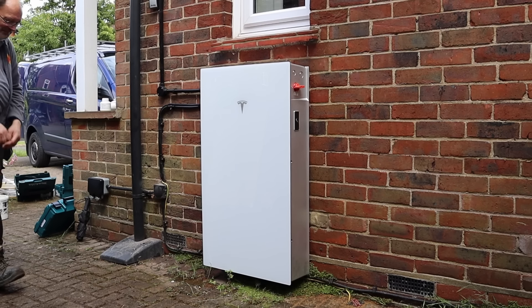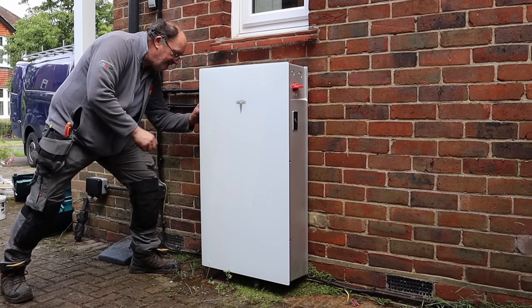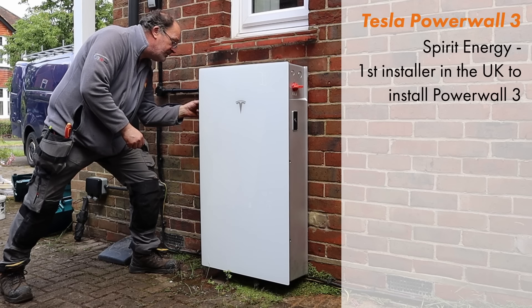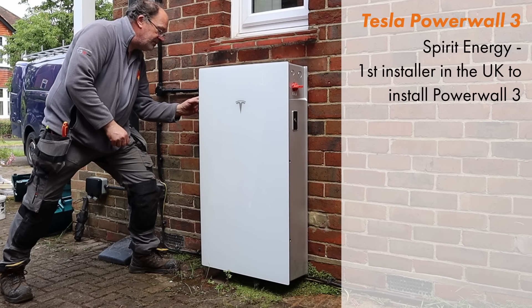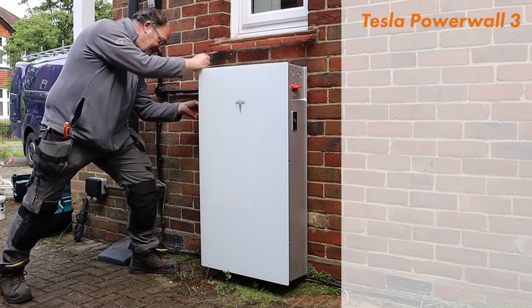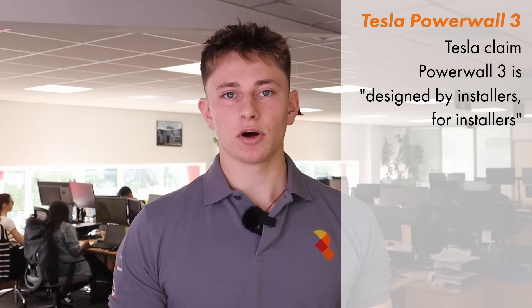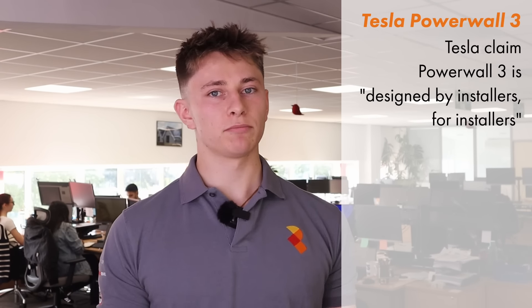Spirit Energy were the first installer in the UK to install and commission a Tesla Powerwall 3. It's actually the fifth Powerwall 3 unit to be fitted, however the first four were all pilot installations done by Tesla's in-house team. For Powerwall 3, Tesla have been using the tagline 'designed by installers for installers.' They spent a great deal of time speaking to their UK partners about what we'd like to see from Powerwall 3 and how Powerwall 2 could be improved upon.